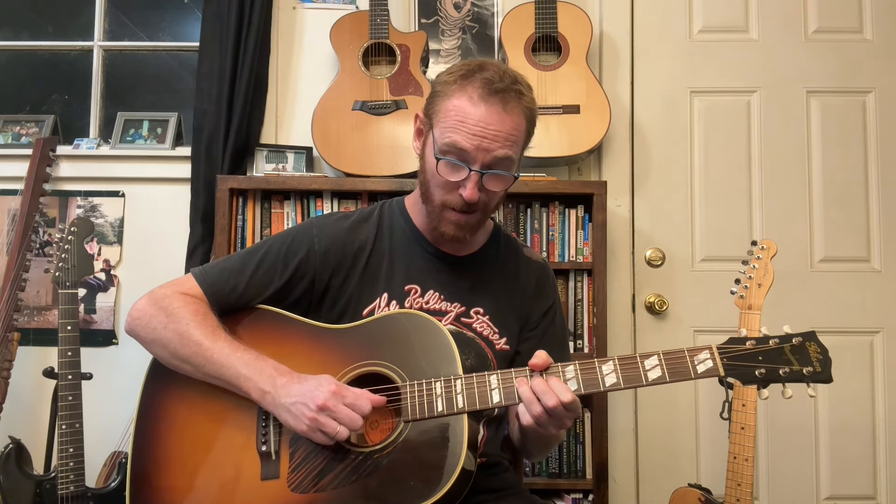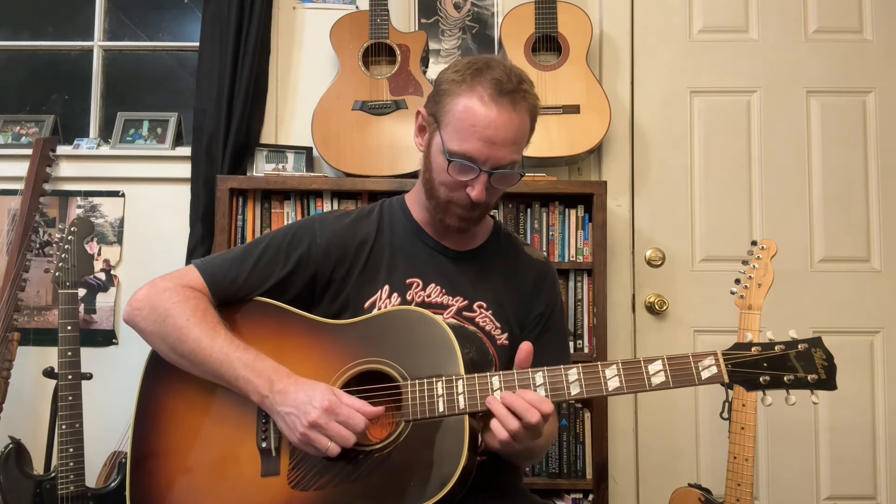Hit the note, bend to it. Hear that? Note. Now with an amp and sustain, I would have a little bit of a better chance. This exercise might drive you crazy, but if you can get this right with an amp and electric, you'll really be able to nail it.